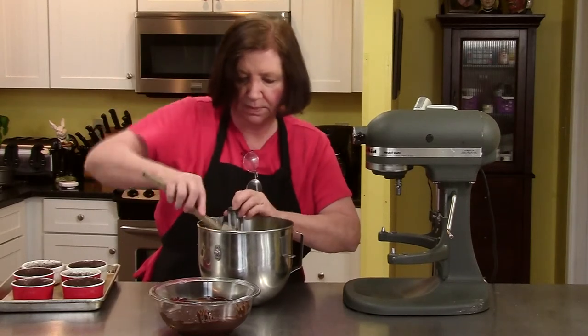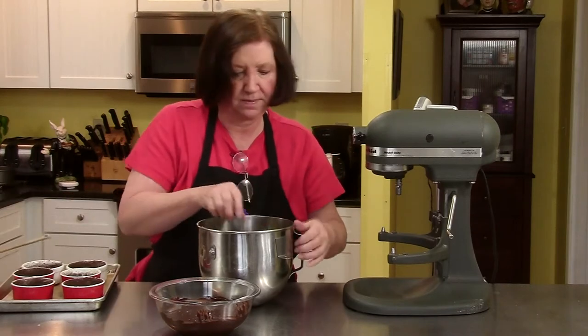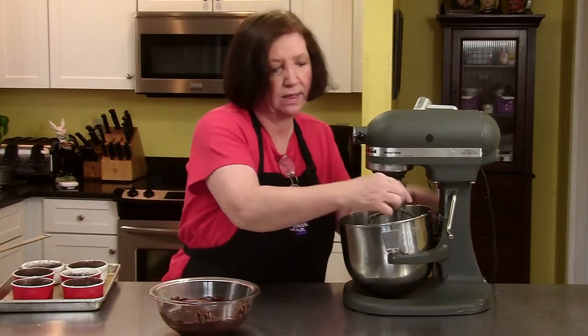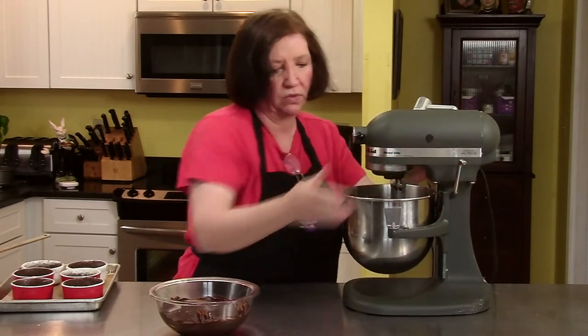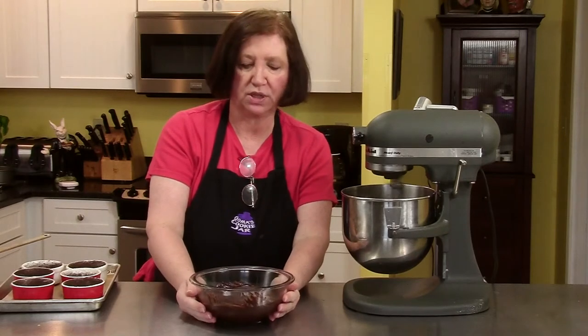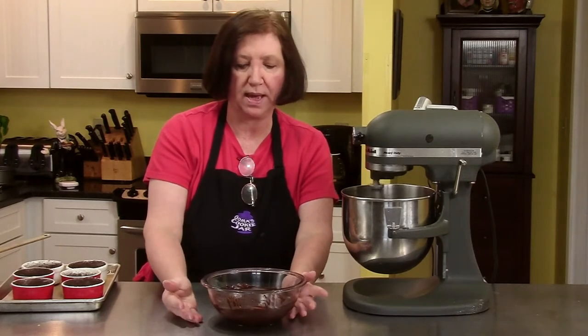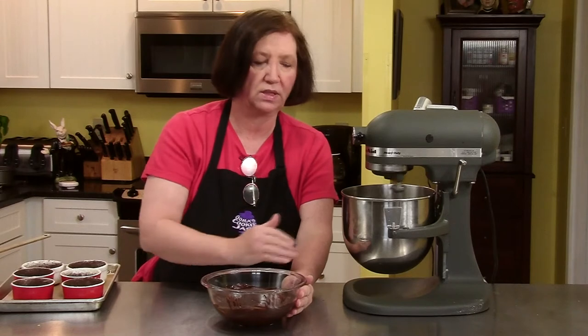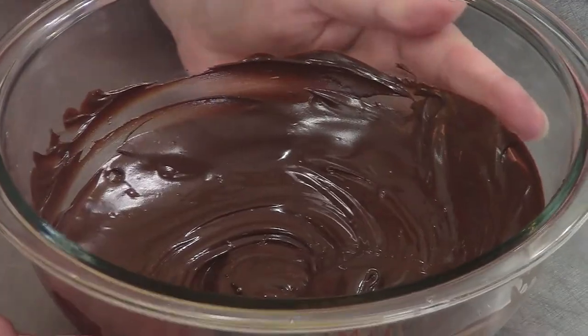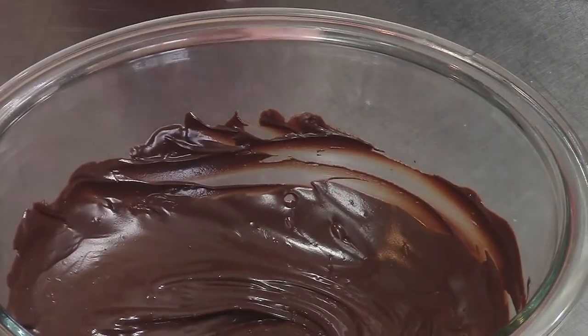This really needs to blend up better before we add our chocolate. The chocolate was melted over a warm water bath and I've left it at room temperature to cool down a bit, because if we add it when it's too warm into the eggs, it'll start curdling the eggs. So 5 to 10 minutes at room temperature — it's still warm but it's not really hot.